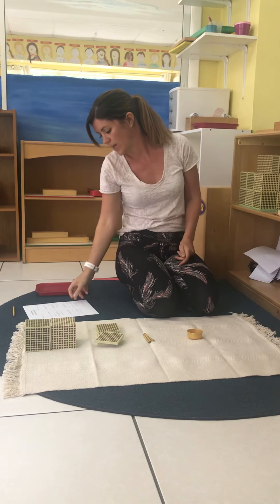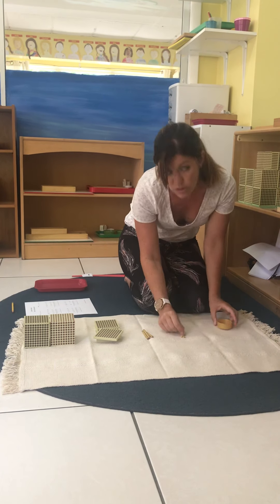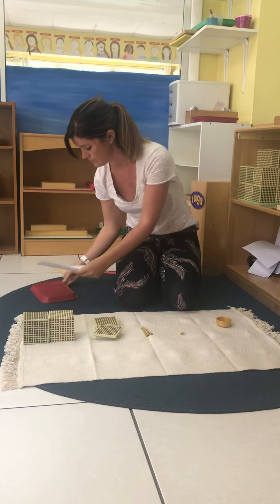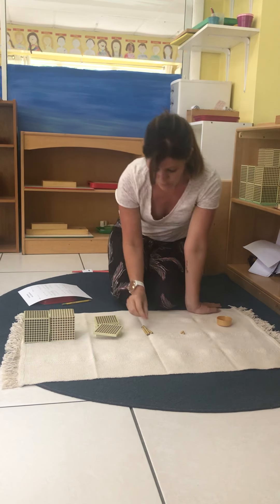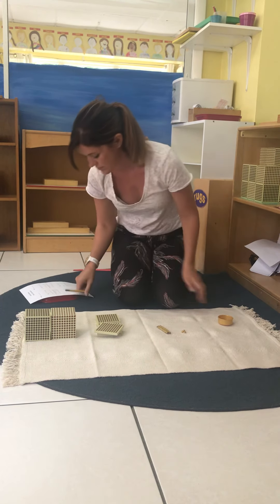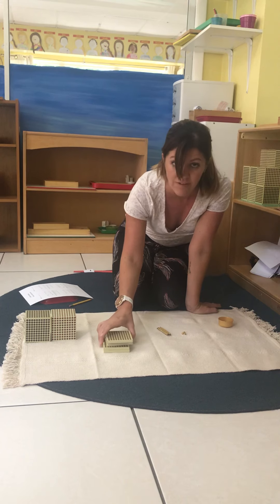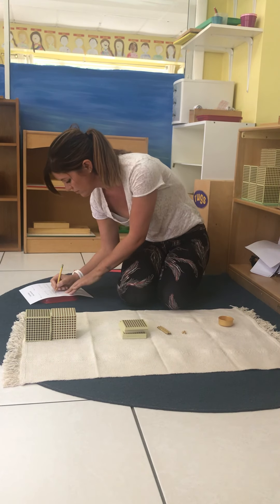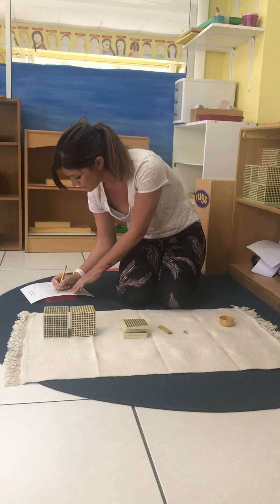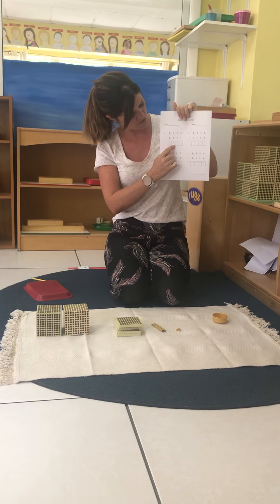Let's see what we have left. We have 1, 2, 3 units, so we're going to write our answer 3 in the units column. We have 1, 2, 3 tens. We have 1, 2, 3, 4, 5 hundreds. And we have 1, 2 thousands. So our answer is two thousand five hundred and thirty-three.